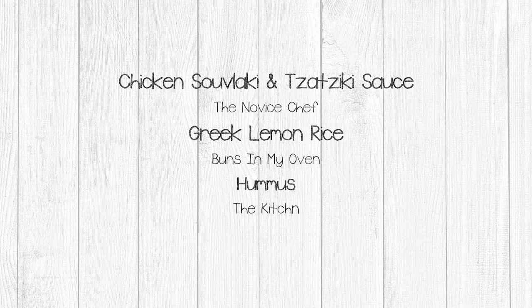Before we get started, I want to shout out to the creators of the recipes I used today. The recipe I used for souvlaki and tzatziki sauce is from the Novus Chef. The recipe I used for Greek lemon rice is from Buns in My Oven, and the recipe I used for hummus is from The Kitchen.